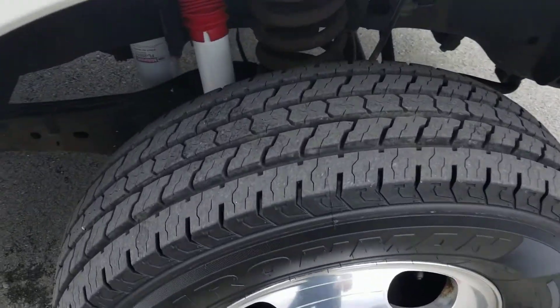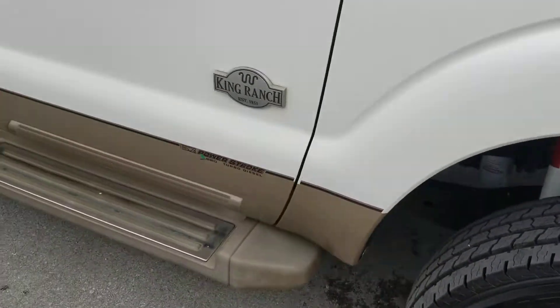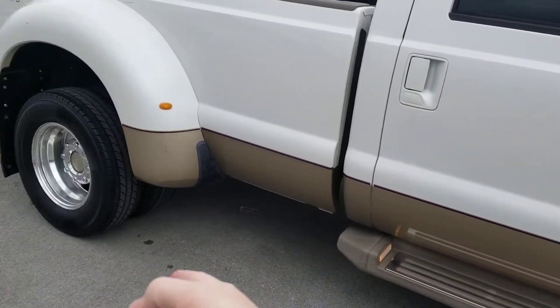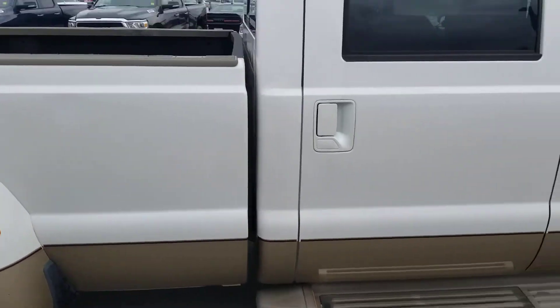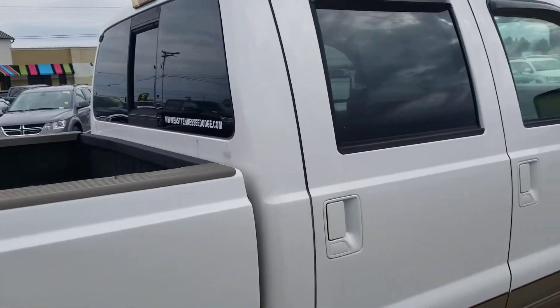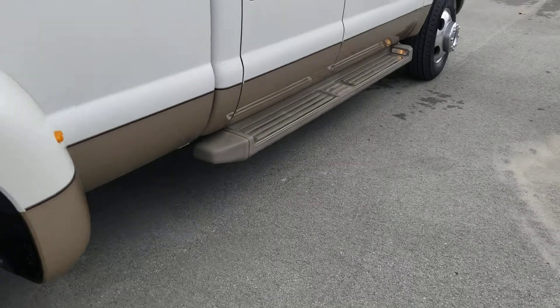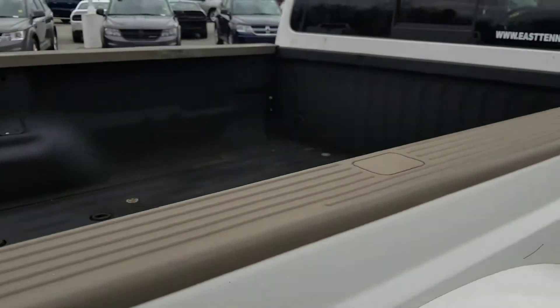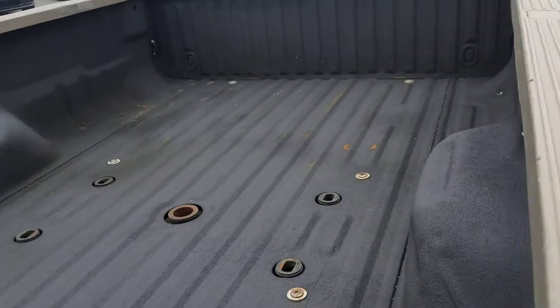King Ranch gives us this white cream color — white pearl — and then the two-tone, which I think is the best way to have a truck. It's more of a classic style. Fixed running boards, good tire tread on the back here as well. Already in the bed, the fifth wheel prep group.